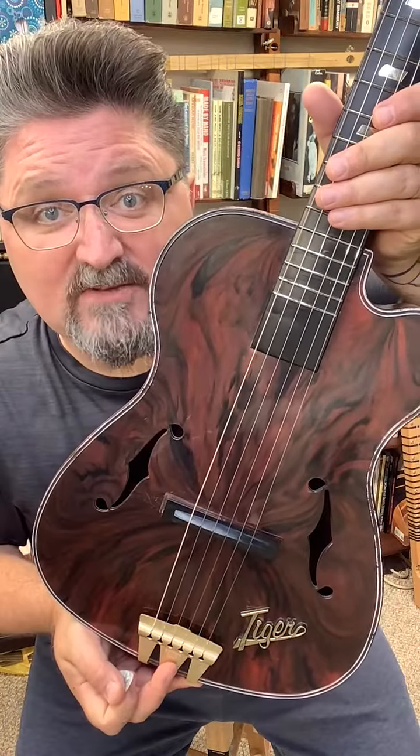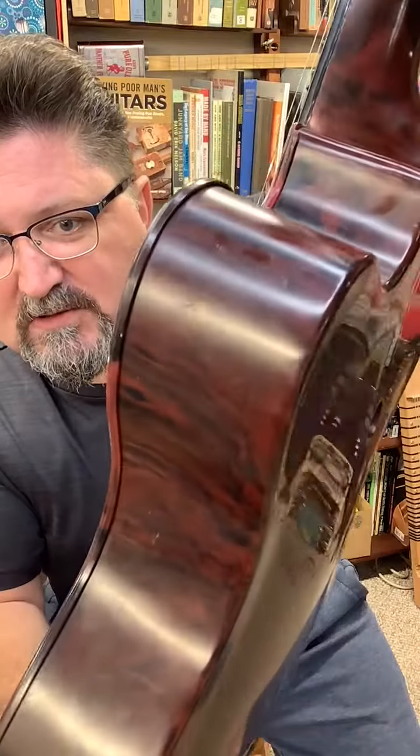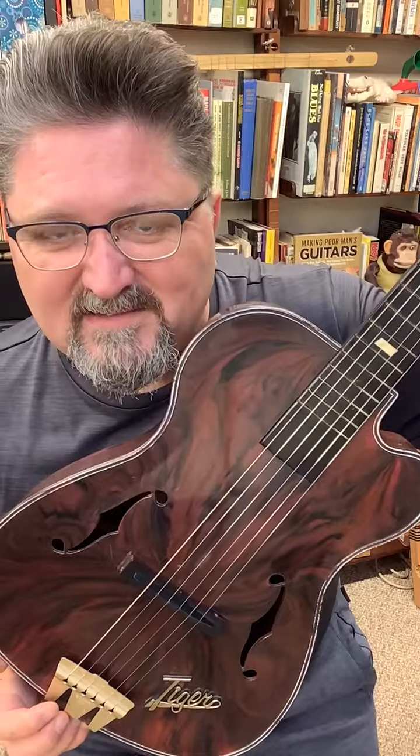This is a fully plastic guitar from the 1960s. The injection molding color is absolutely beautiful. These were marketed to preteens and tweens back in the 1960s.